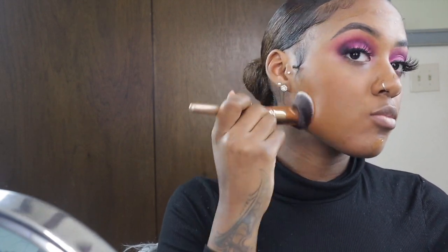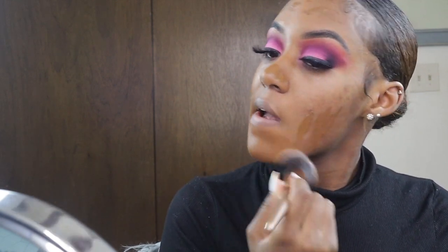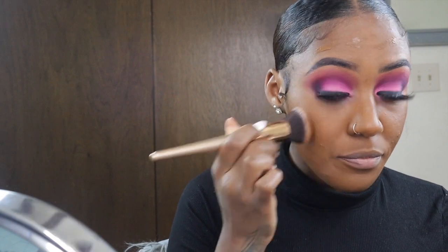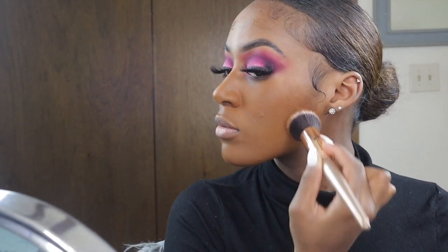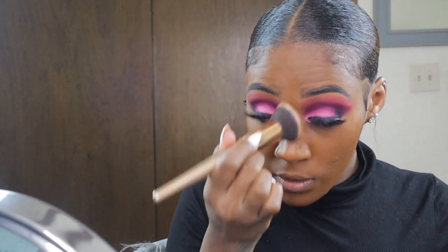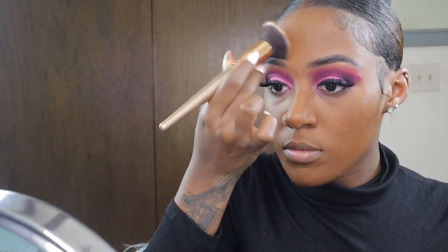I only use a little bit of this foundation because it can get really muddy — a little bit goes a long way. When I spray my setting spray over my face it helps blend it out very seamlessly. I'm also going in with my Real Techniques beauty sponge to blend out the edges so I don't look like I've got a mask on. Blending is key with everything in makeup.